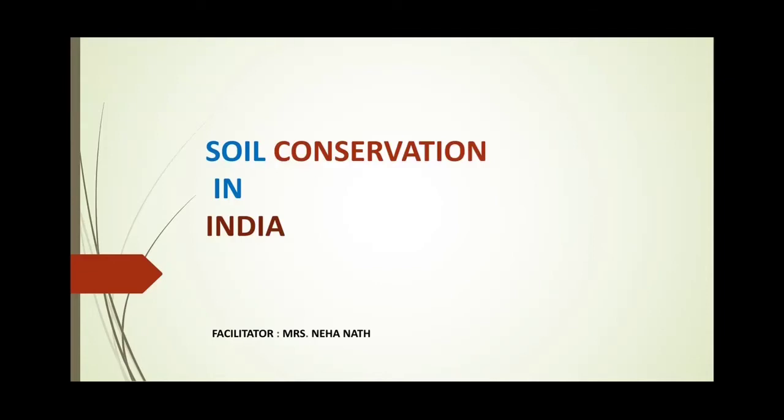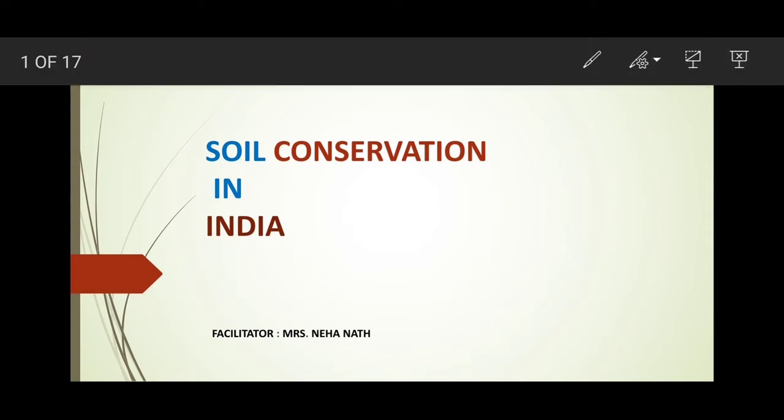Hello students, in this module we are going to learn about soil conservation in India and also in general. So let us begin.